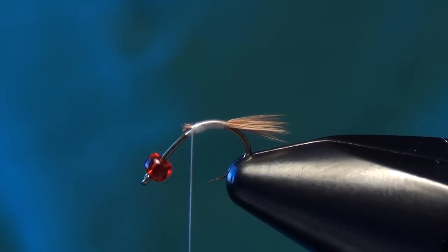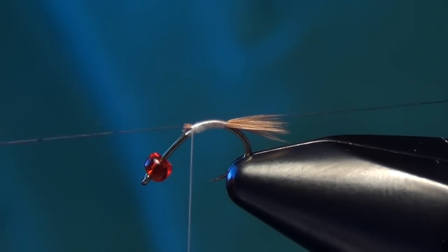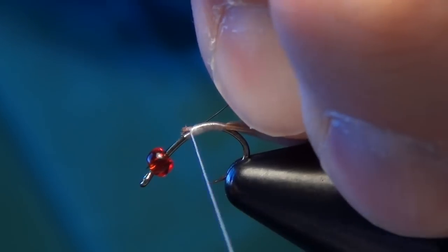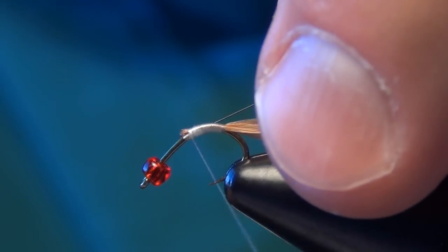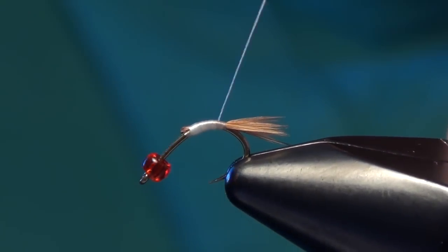Now the next material we're going to tie in is going to be some black super hair — just a single strand of black super hair. We're going to tie this in right along the side of the fly here and back down the bend.